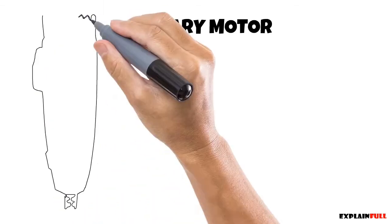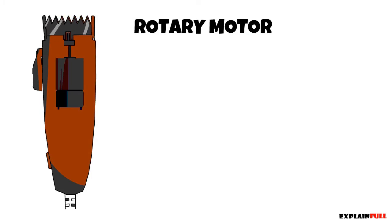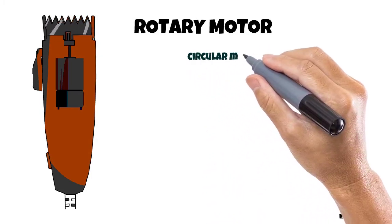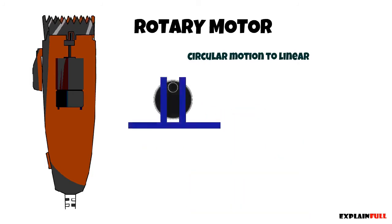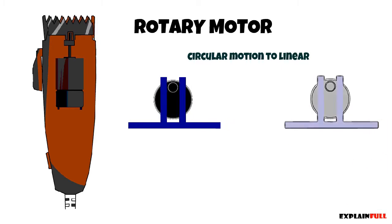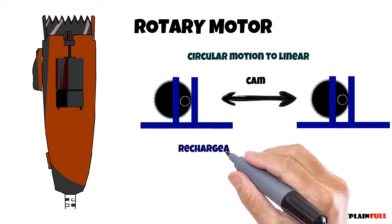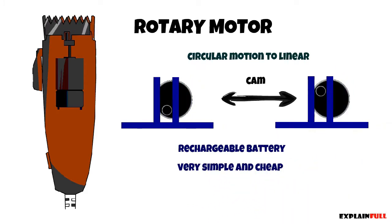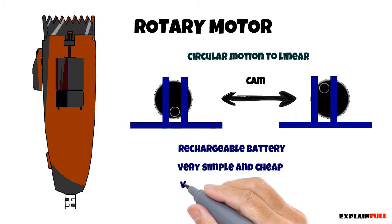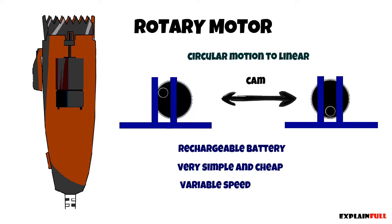Let's start with the most common, which is the rotary motor design. You find this design in just about all the cheap trimmers and a few expensive hair clippers. There are DC motors which convert circular motion to linear motion. As you can see in the diagram, it doesn't matter which direction the motor rotates — the linear motion will always be the same. Personally they are my favorite because most of them come with a rechargeable battery and they can cost as little as 10 pounds. They're great because you don't have to fix the battery — you just take it out and get a new one. Also some of the higher end models have variable speed switches.